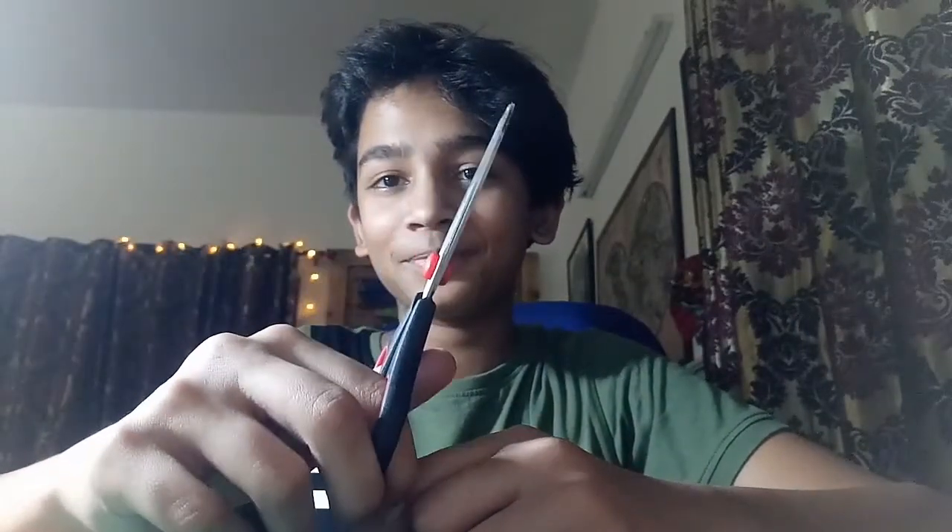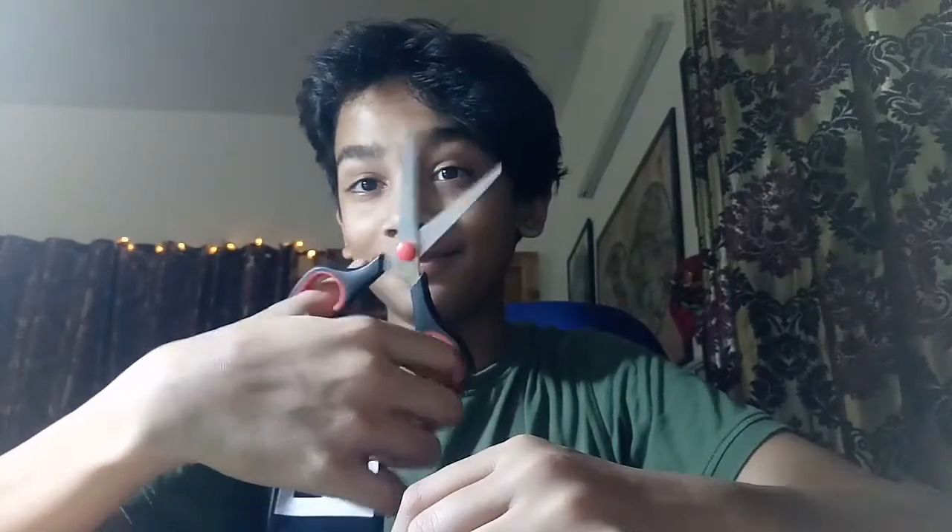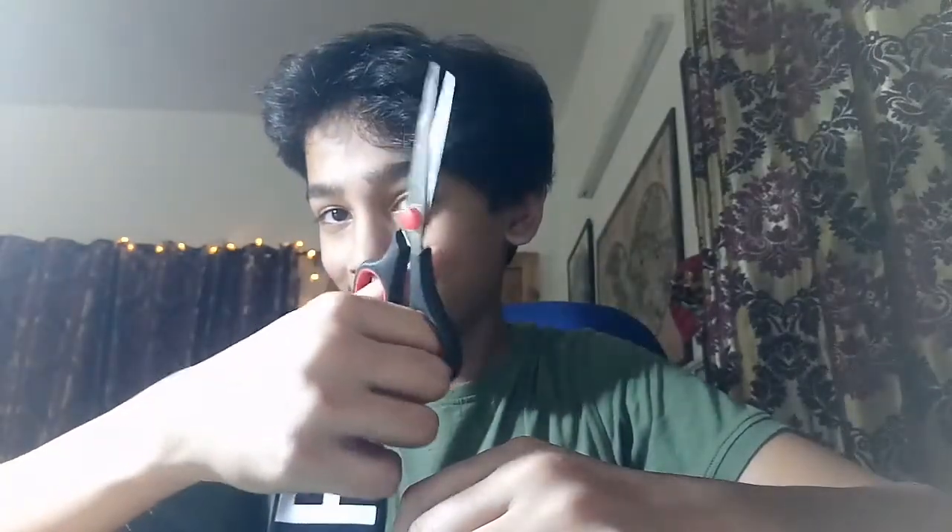Scissors — they're very useful, you can cut stuff with them. You should use scissors; they're actually used for cutting stuff. This is such basic advice, but yeah, scissors.